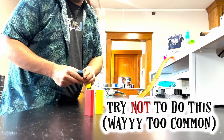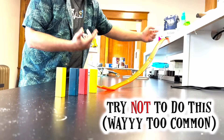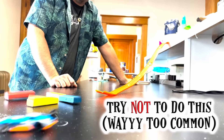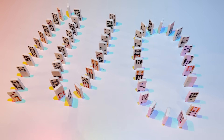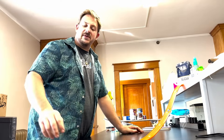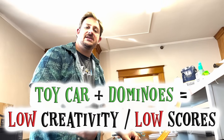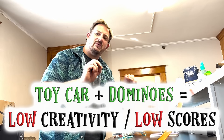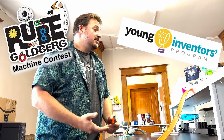Let's do the very common pairing of a toy car and dominoes. Again, it works, but is it creative? No. This is the most common pairing that we see in every level of competition. That right there — a toy car and some dominoes — is going to receive a very, very low score, whether at the National Rube Goldberg Contest, the Adventure Convention, or if you're just building it at home. So what else can we do?